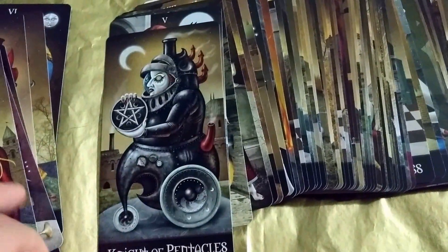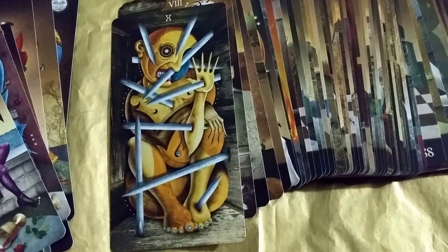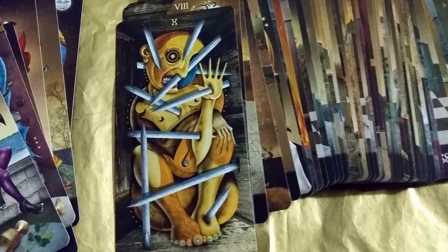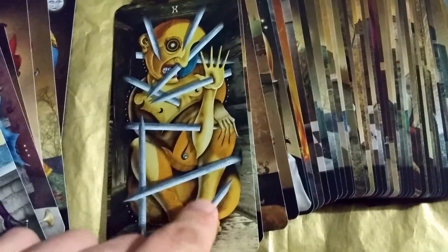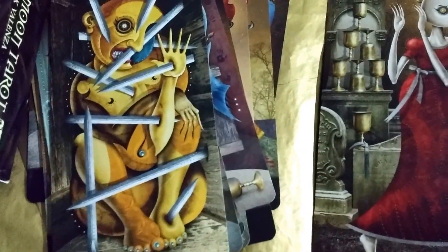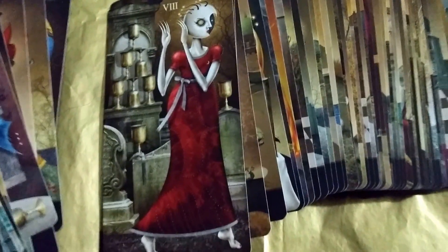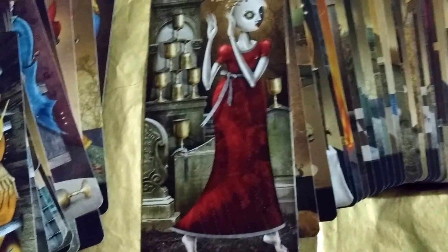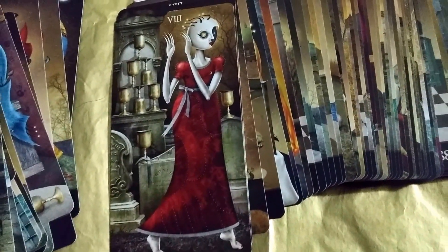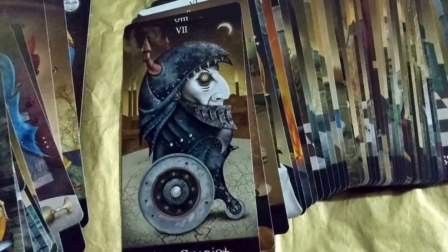Knight of Swords. Knight of Pentacles. Five of Cups — it looks painful, like claustrophobia and being impaled at the same time. That's the worst. Eight of Cups — usually the person in the image looks reluctant to leave, but in this one she really wants to go because she's over it. I like this interpretation.